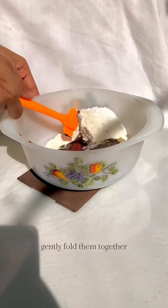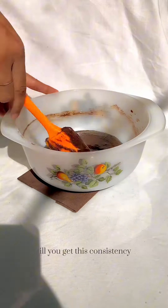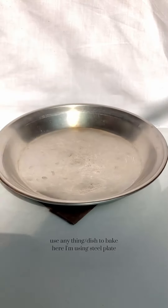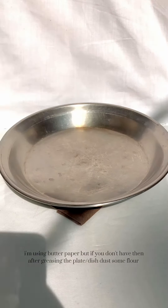Gently fold them together until you get this consistency, and let it rest for 20 minutes. You can use any dish to bake — here I'm using a steel plate.